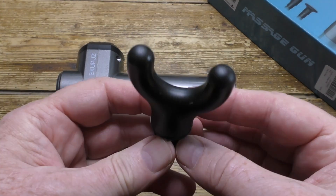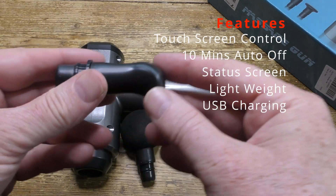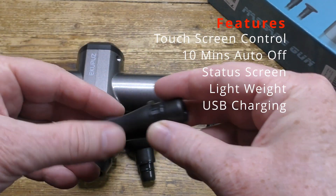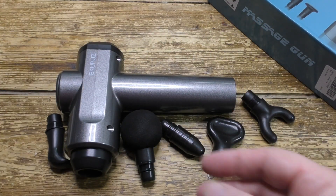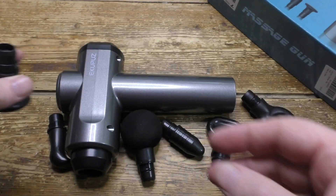This is the U-shaped head, which is for the spine, neck and shoulders. This is the thumb head, for the hands and for general soft tissue use. And this is the flat head, which is for the back muscles and for relaxation.